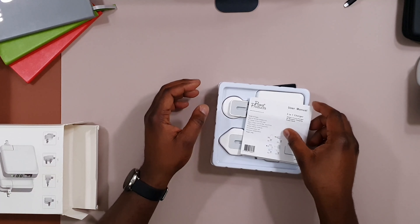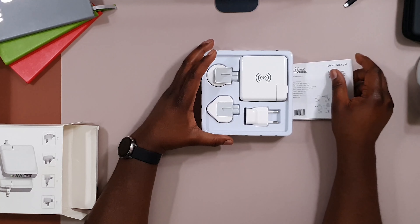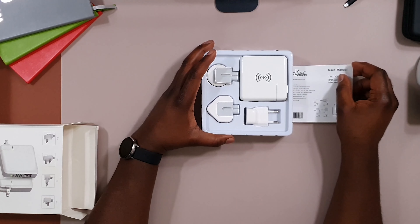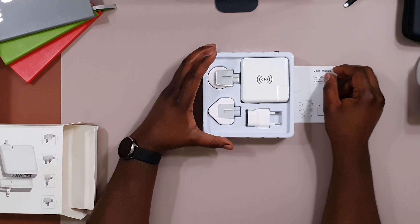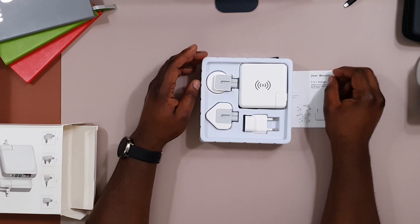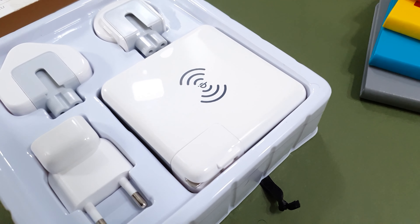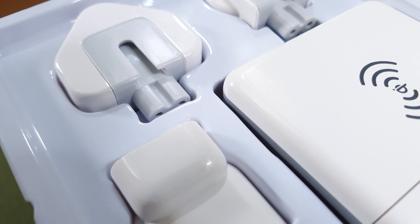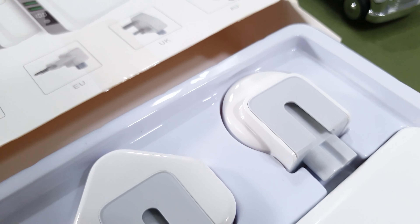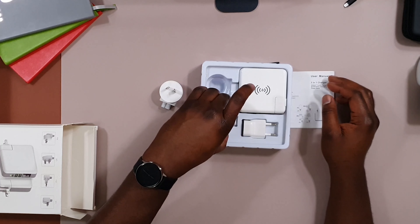I'm always exploring different power banks — one of my favourite power banks is by Zendure, and one of these days I will review one of the ones I have. This one is Powa, a brand I haven't used before, so I'm keen to see what their power bank looks like. It comes with three international plugs.